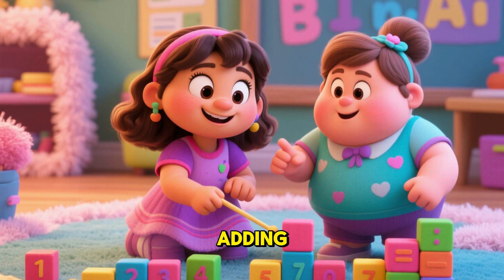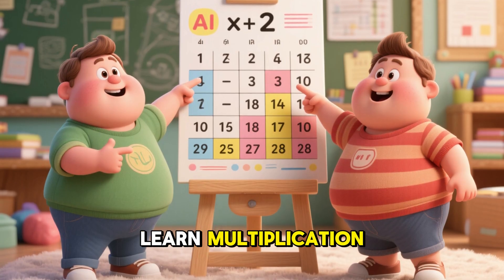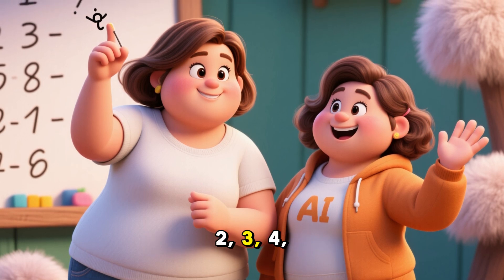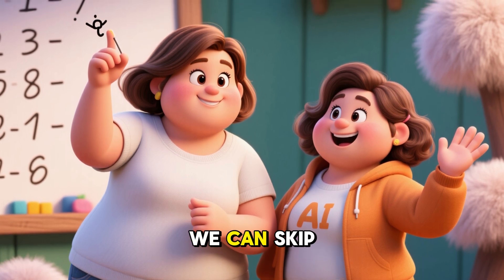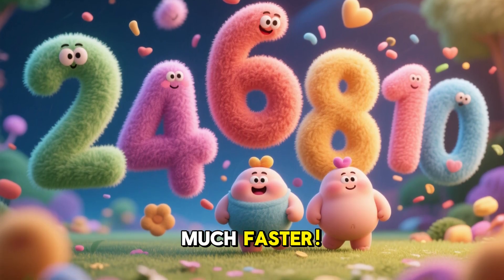For example, instead of counting 1, 2, 3, 4, 5, 6, we can skip count by 2s: 2, 4, 6, 8, 10. Much faster!